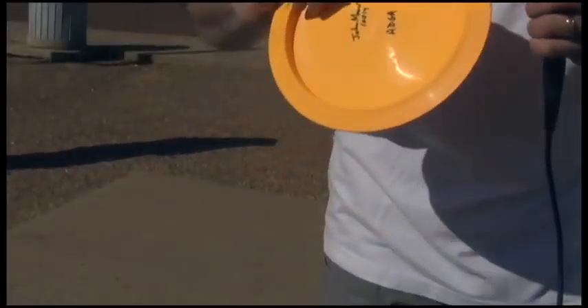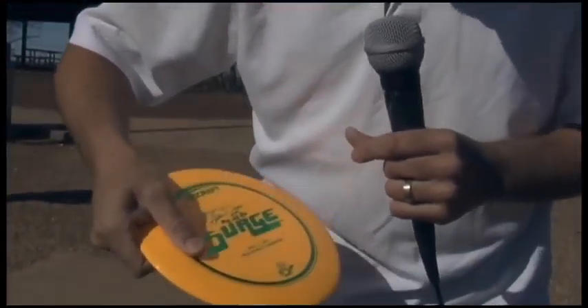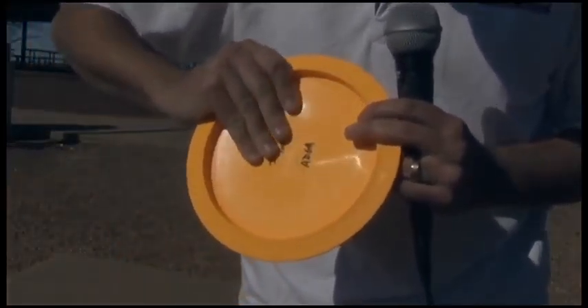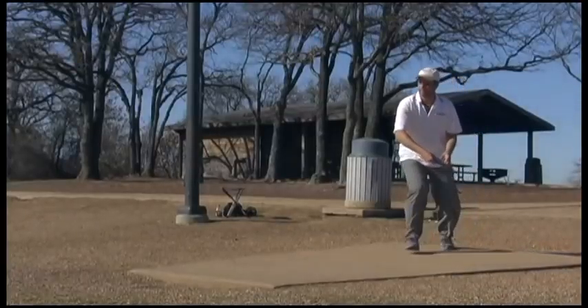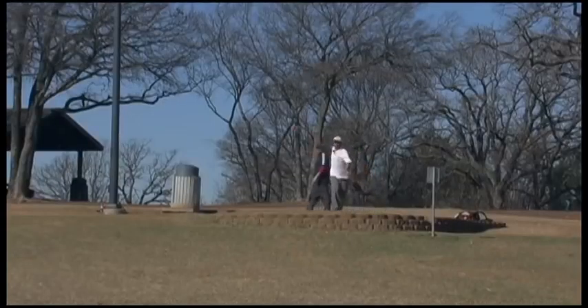There are several different kinds of grips. Some people use the power grip, which is all four fingers underneath and thumb about an inch, an inch and a half in on the flight plate. Some people use a fan grip. There's just so many different ways to grab a disc — it's kind of just whatever feels most comfortable to you.